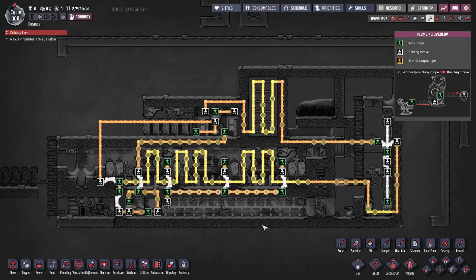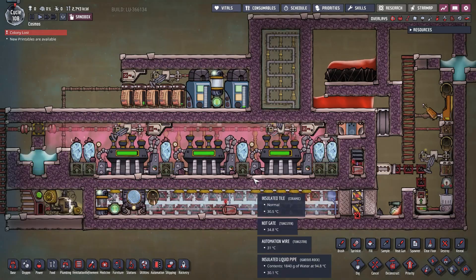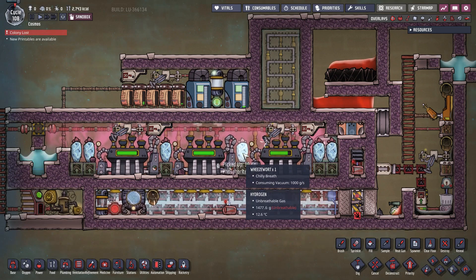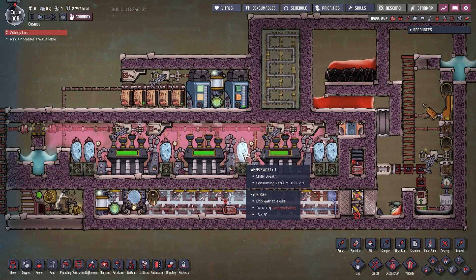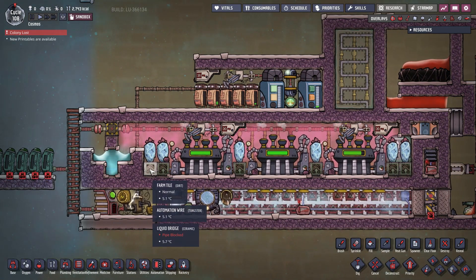For the choice of coolant, I chose polluted water due to its high thermal capacity. Since the cooling required for this system is very intense, I added additional whizworts to support the cooling system. In addition, it is possible to replace two of those whizworts with a power control station to boost the power output of the turbines even further.